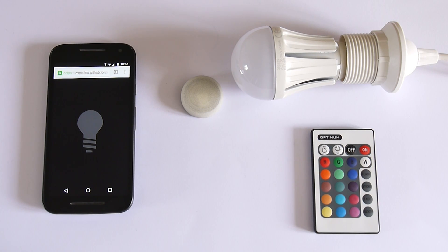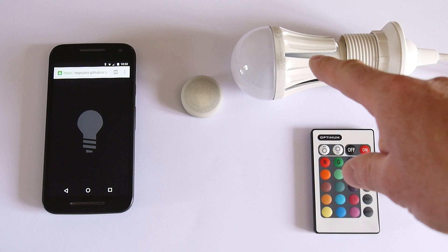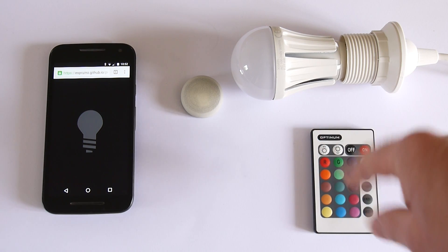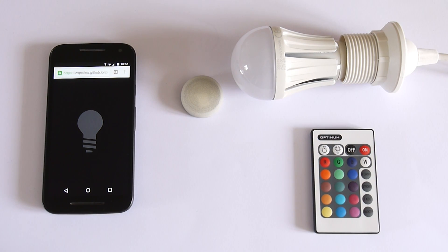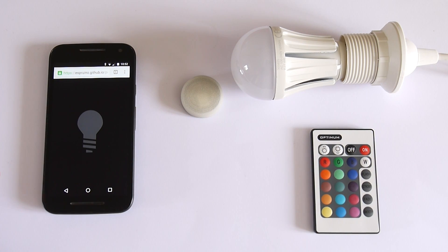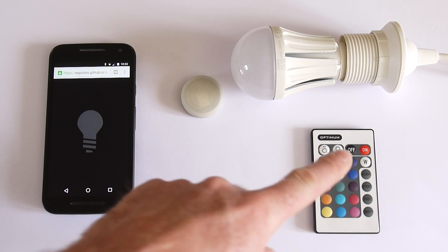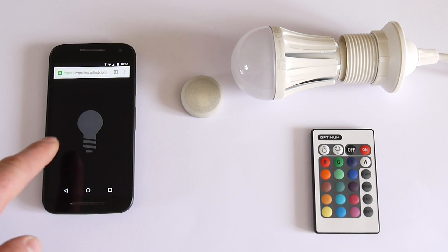I just thought I'd show you something that I demoed at a talk last night. I have here a very cheap infrared lightbulb — something I bought off eBay for about £5. The Puck.js has its infrared transmitter in it, so what I've done is recorded the signals that this sends and put them into a website here.